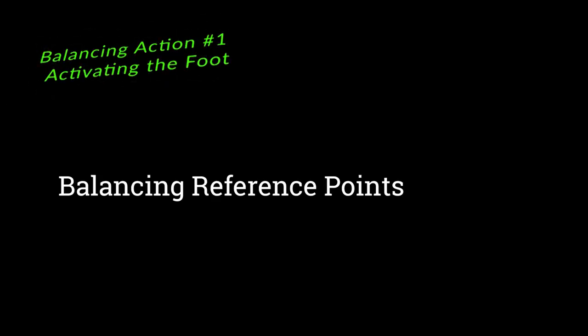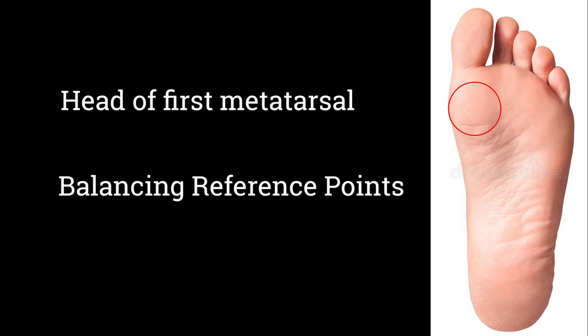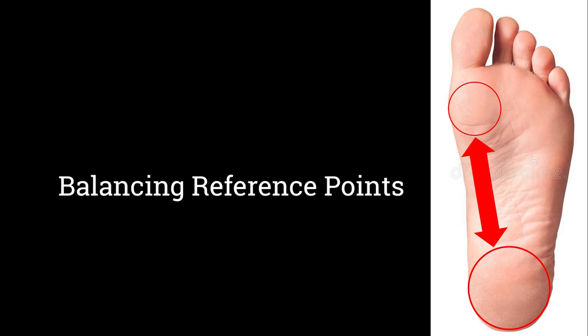Number one: balancing begins in the foot. I look at two key balancing points — the first metatarsal head and the heel pad. All actions I make while skiing need to keep me between these two points.